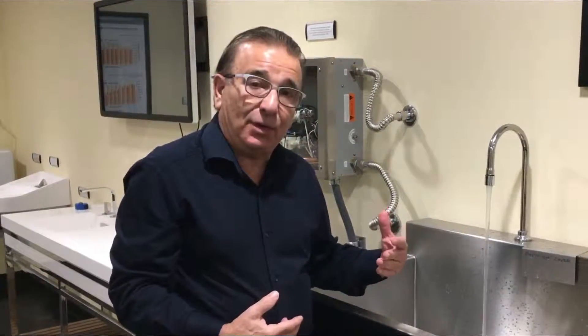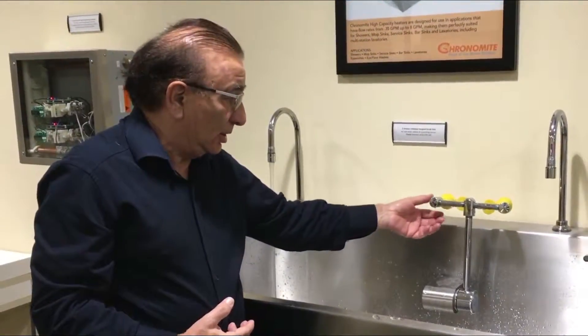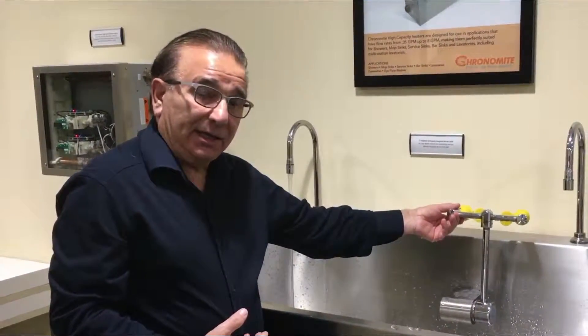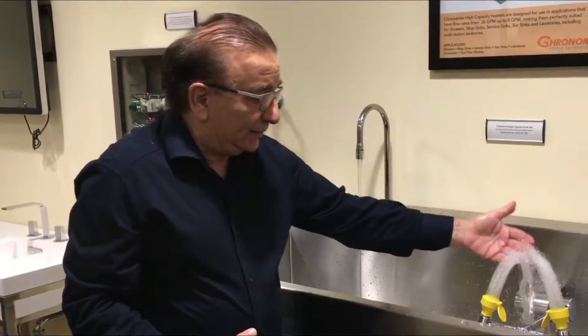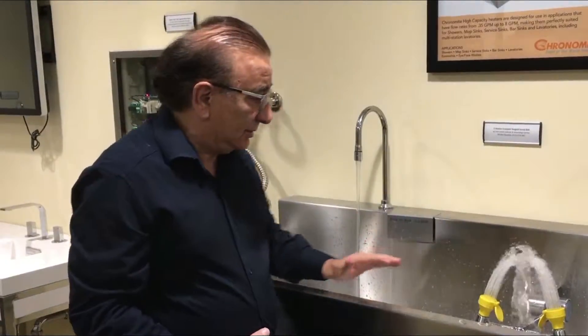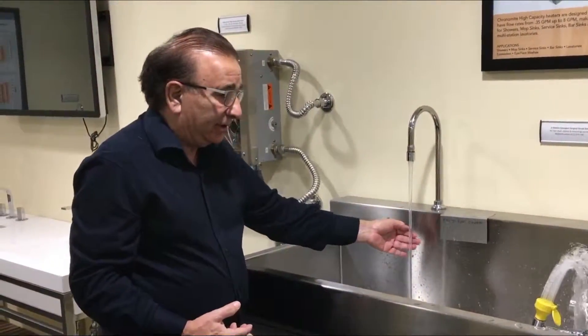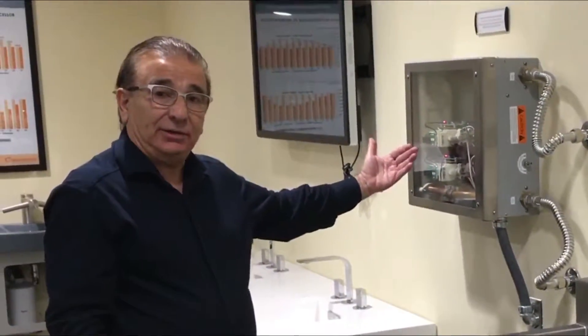Simultaneously we can do something quite unique: we have an Acorn control mixing valve hooked up to an eyewash, and we can run an eyewash set at 84 degrees. So you get 84-degree temperature here, hand wash temperature there, and a total volume of water to this one simple heater.